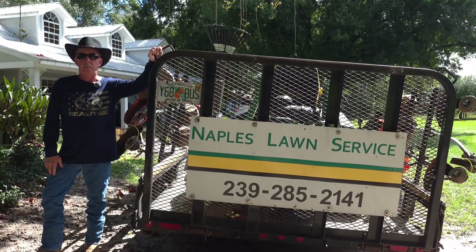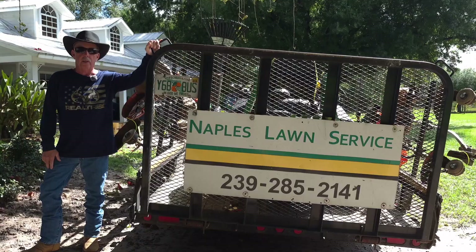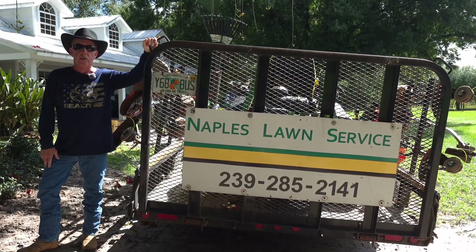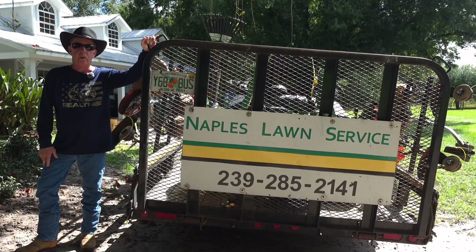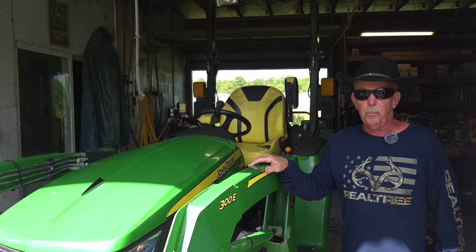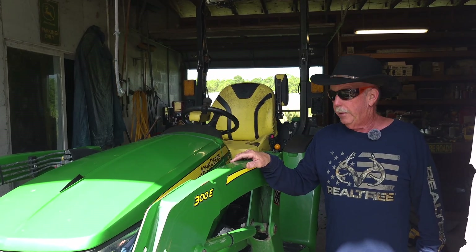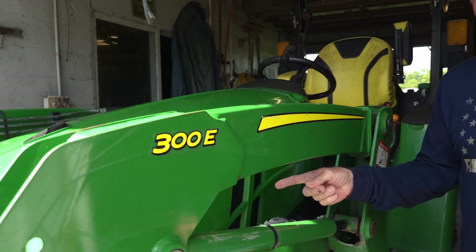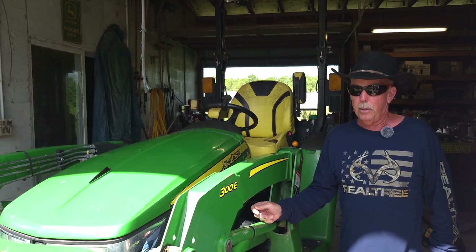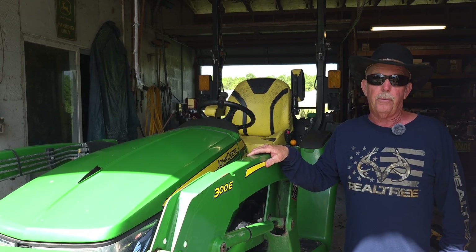This is Kevin with Naples Lawn Service, and today we're going to be talking about why your John Deere subcompact tractor PTO is not functioning properly. We're going to talk about some possible reasons and causes for that. This particular tractor I'm working on today is a 2021 John Deere 3025E. They also make the 3032 and the 3038 — I'm sure the process is going to be the same, but this is a 2021 3025E.